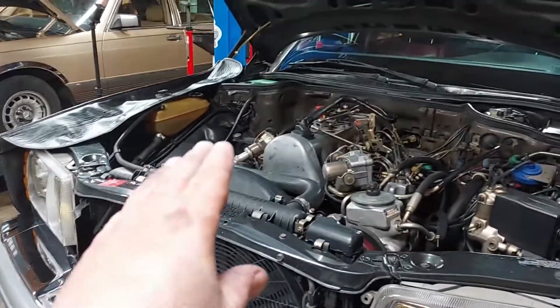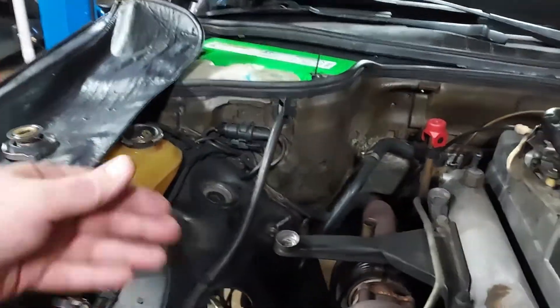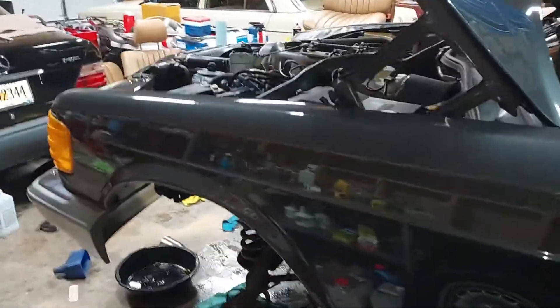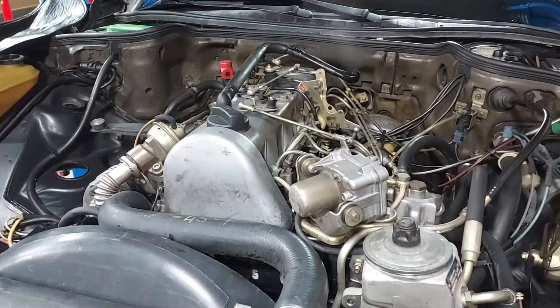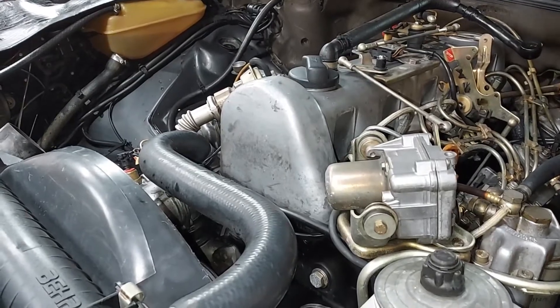We've got the system refilled with coolant - this is the good stuff, you want to use this for Mercedes. We've got the cap off the reservoir just so we can get any air bubbles out. Let's go ahead and check the temperature. We are perfectly at 80 degrees, and we have the perfect idle. Look how smooth this engine is - it's not even rocking at all. Absolutely outstanding.